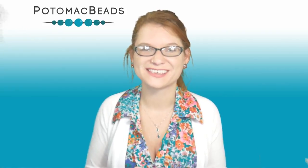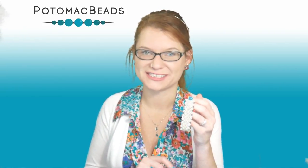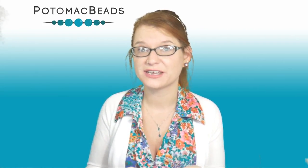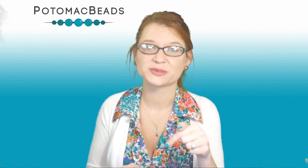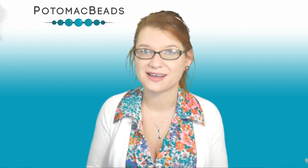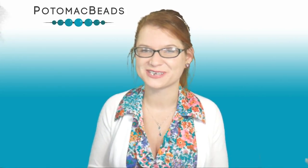Hi, I'm Bridget with PotomacBeads.com. Join me today in creating this elegant trellis bracelet. If you need any of the materials, they are listed at the beginning of the video as well as below in the description area, where you'll find a full list of materials and links to both PotomacBeads.com and PotomacBeads.EU. So gather up your materials and come create with me.